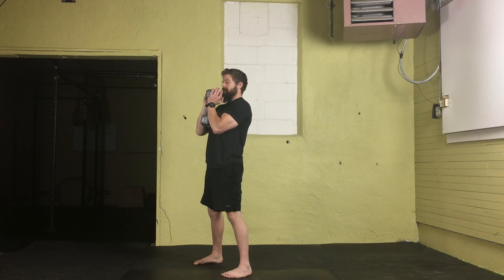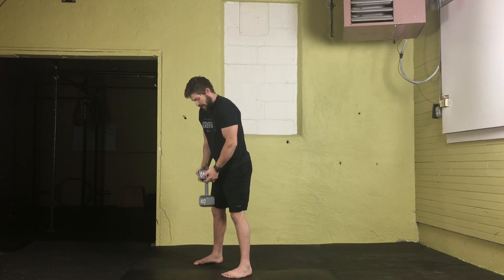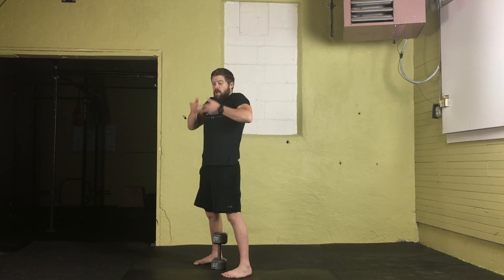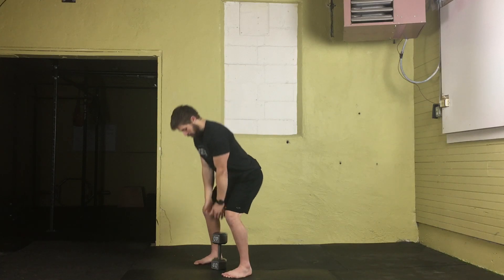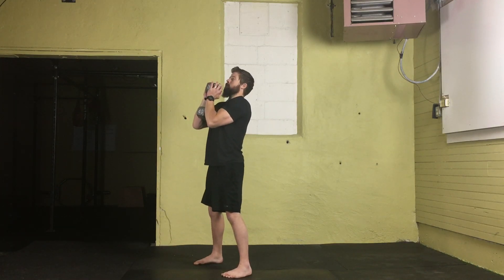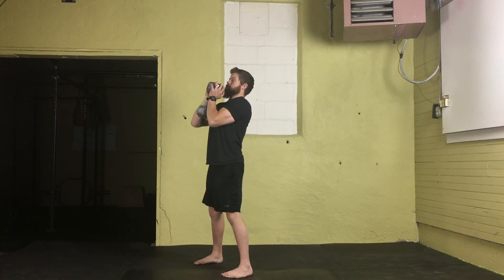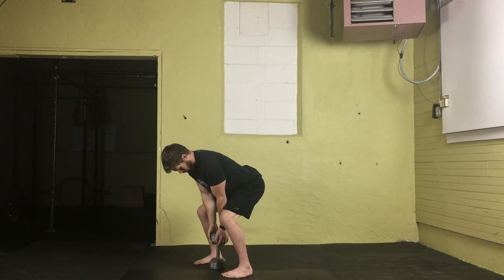When you come back down, it's the same thing — allow that dumbbell to slide down, rotate your hands, and catch. As you can see, using a dumbbell and going heavier and heavier is going to make this super awkward because that dumbbell head gets really big, making it a lot more awkward to hold on to through those transitions.